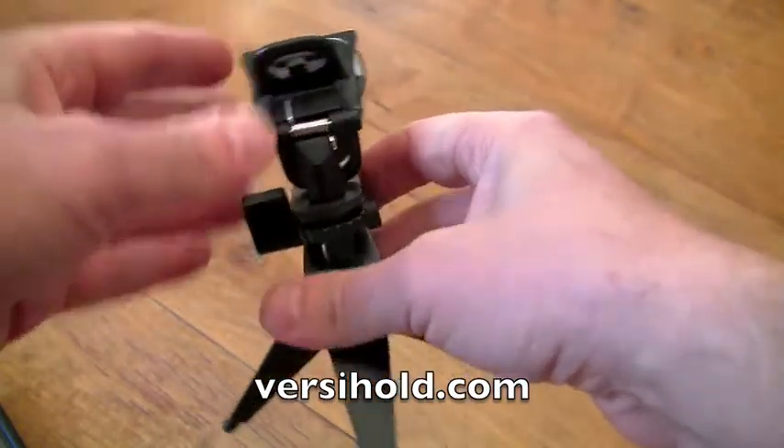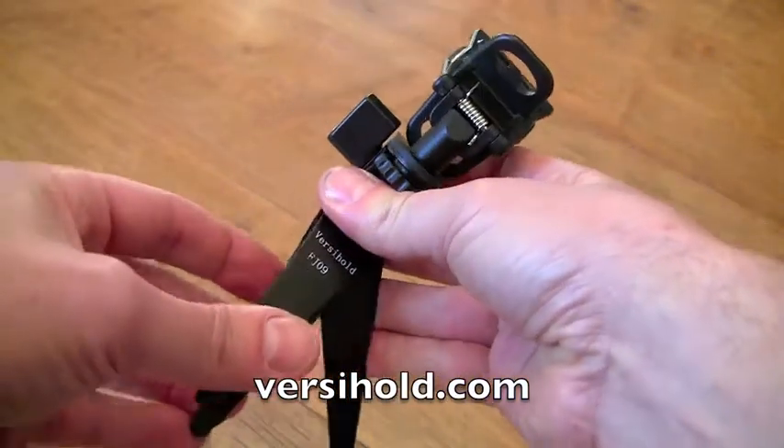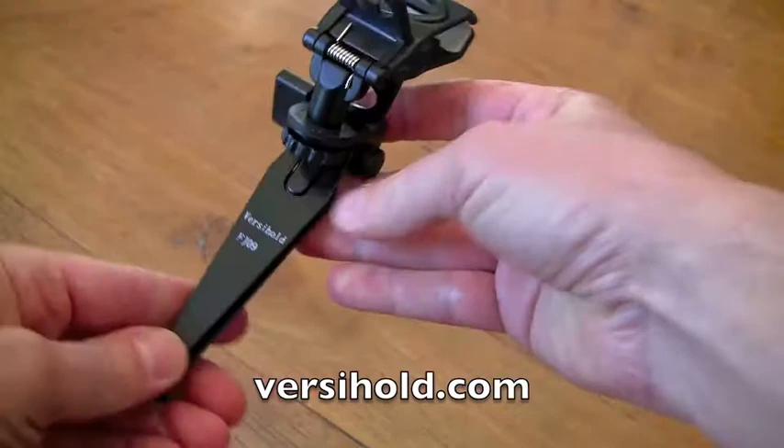I'm Wayne McPhail from MondoVille and this is the VersaHold tripod. Thanks for watching. Talk to you later. Bye bye.